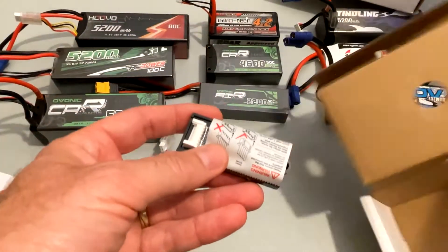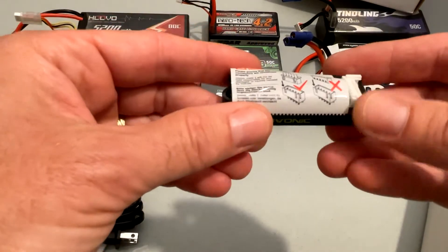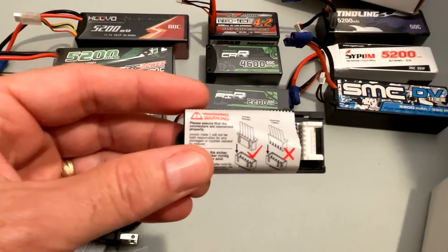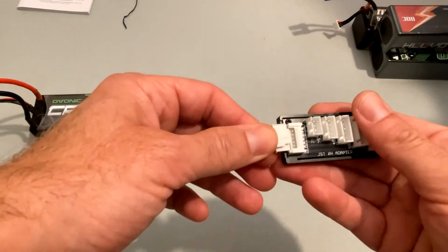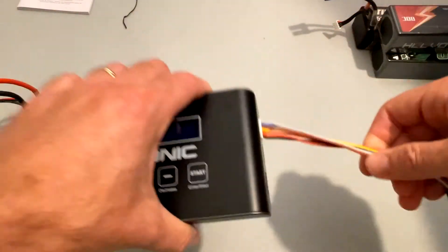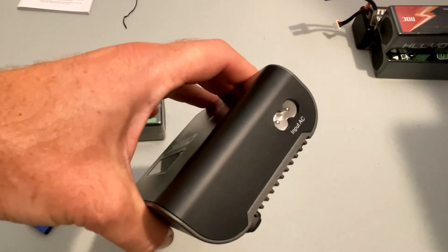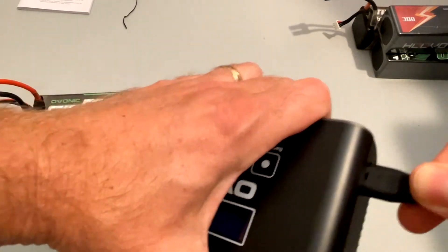There's also an AC power cord, and this appears to be a balance board — yes, a balance board. I'll go ahead and connect the balance board to the charger, and connect the AC plug into the charger.